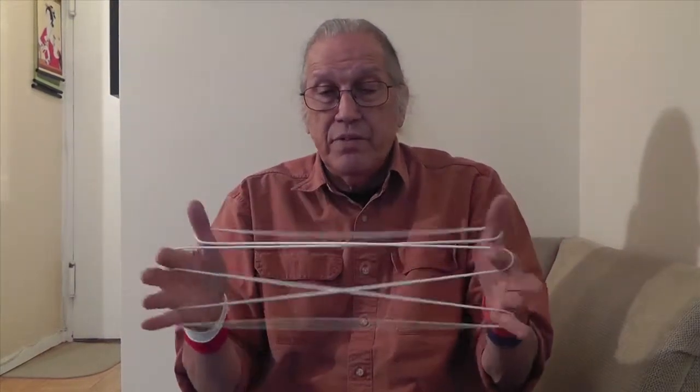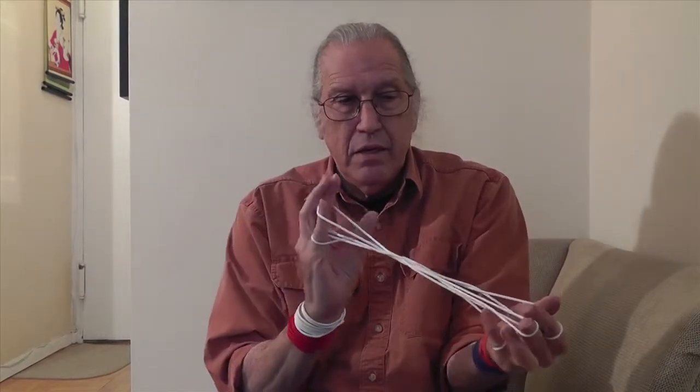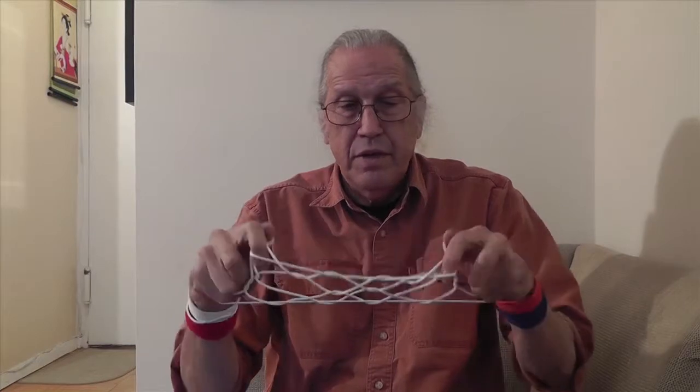You might have noticed in some of my videos that I use a power lift in order to pull out the complexity in the center. If you have made a North American Indian figure, and in this case I am making the Inouye net,